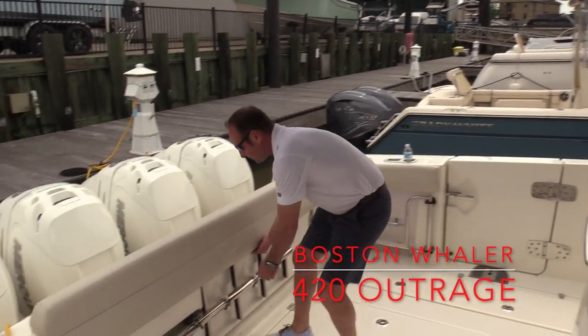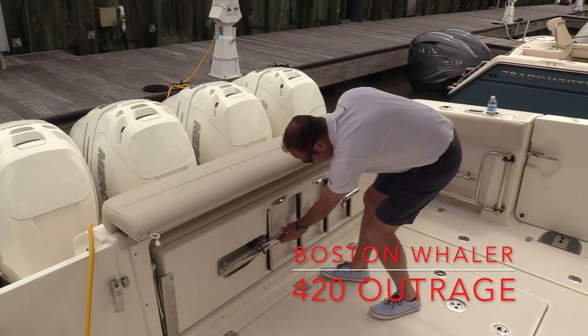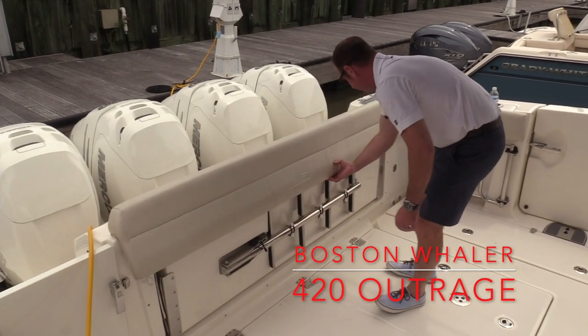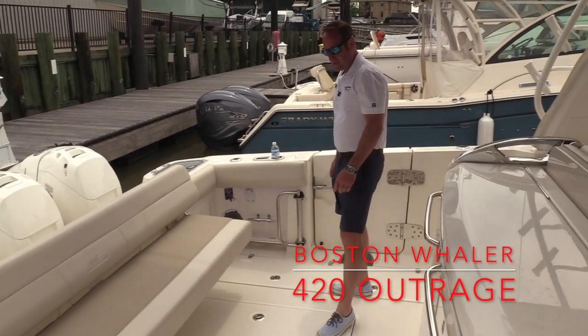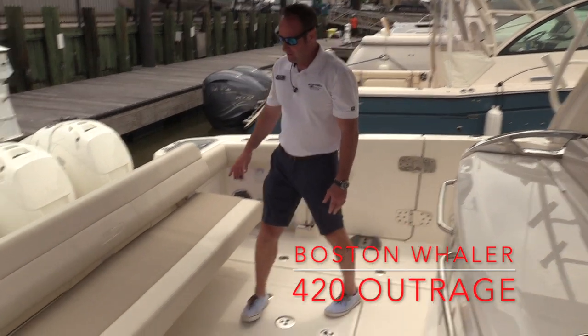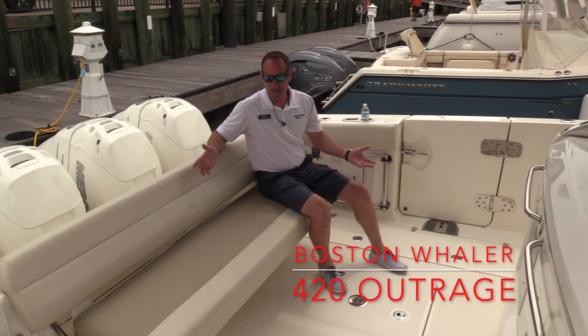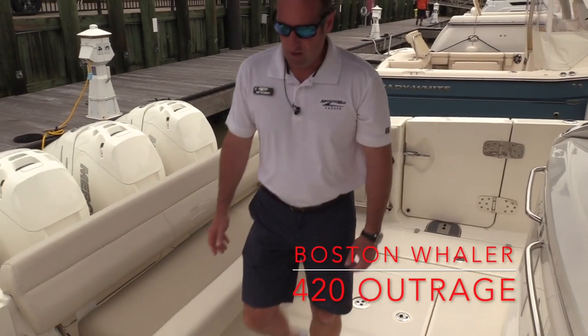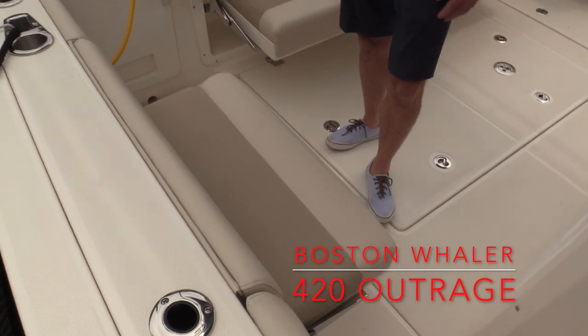Located back here, you've got a fold-out transom seat, and our dive ladder is stored underneath here as well, which will tie into the dive door located here on the port side. Lots of nice seating back here — easy, nice cruising seat with three or four people across the back seat. We do also have another fold-out seat here on the starboard side too.